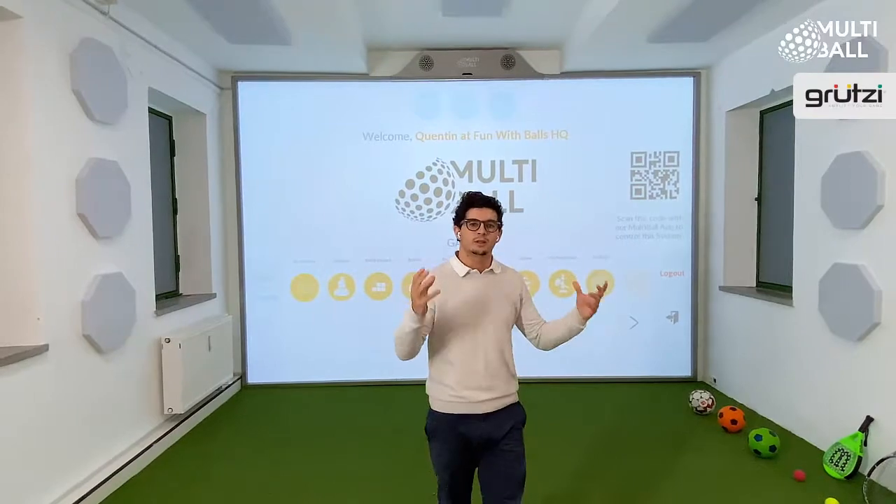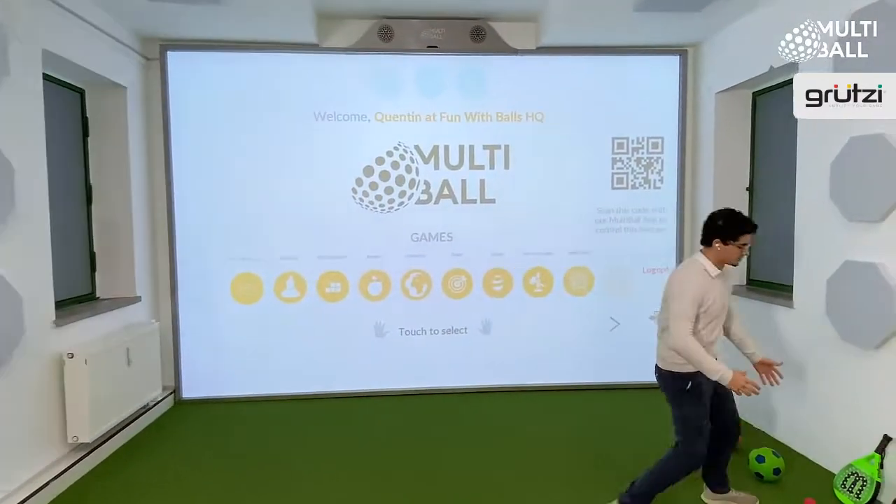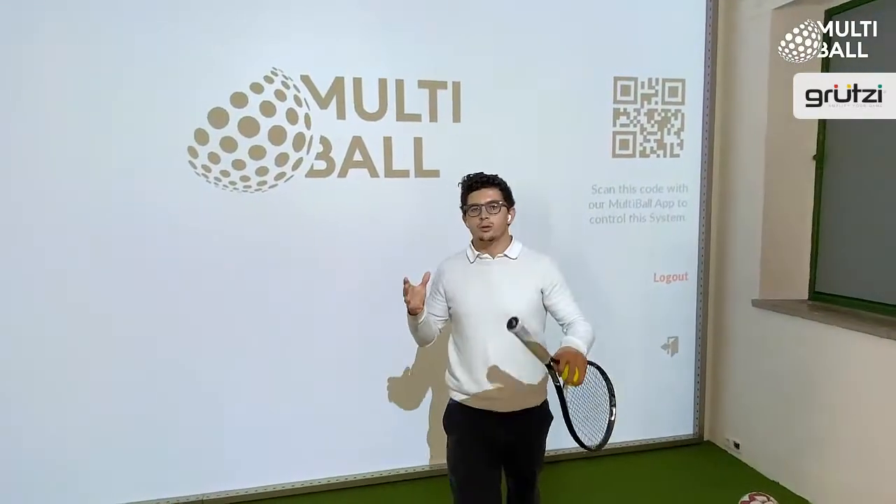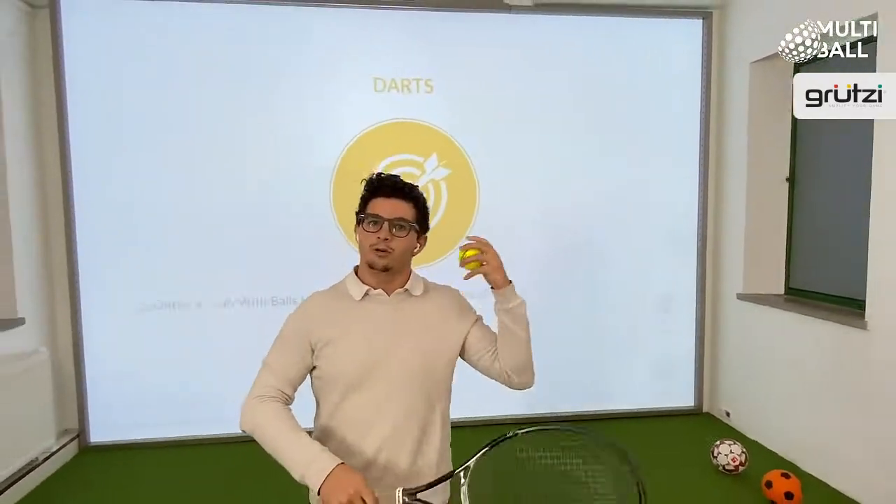How it works is with anything being thrown at it. So you get to pick your sports and select your game, hold for two seconds, throw the ball at the wall, select your level, and you're ready to play.